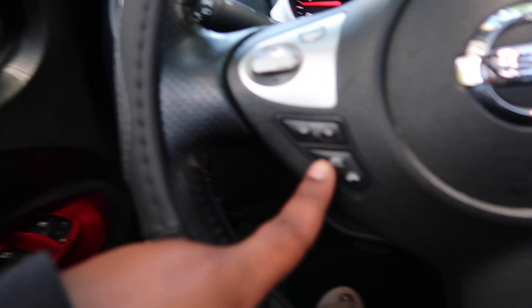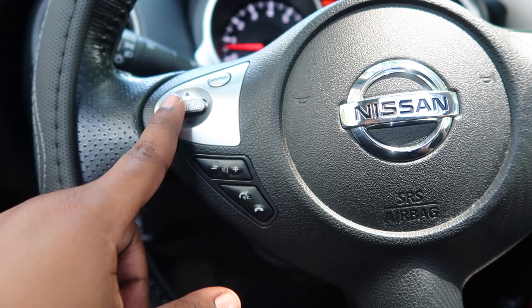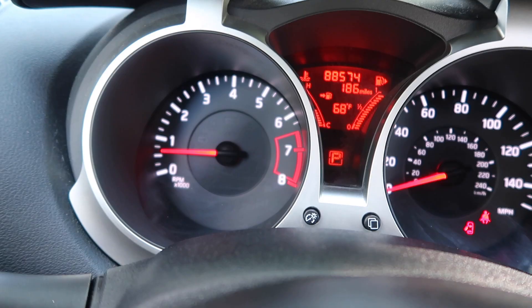The car also has Bluetooth. I have the call buttons here, the volume buttons, and this is to change the song. We also have cruise control on and off. And yeah, this is how the dash looks.